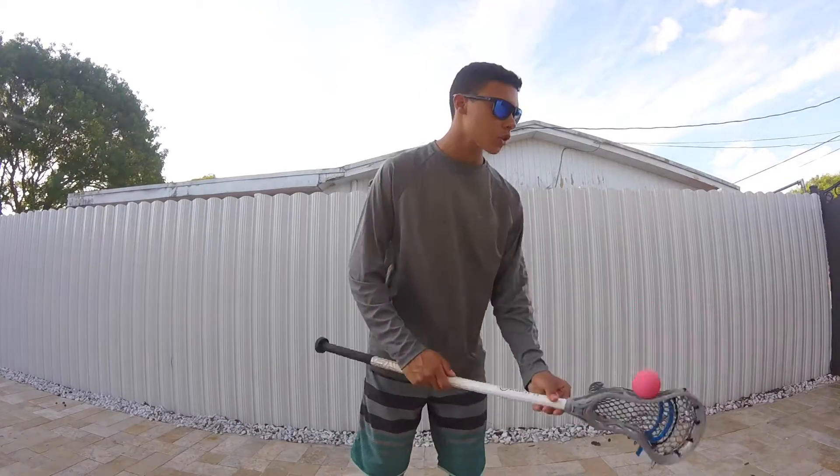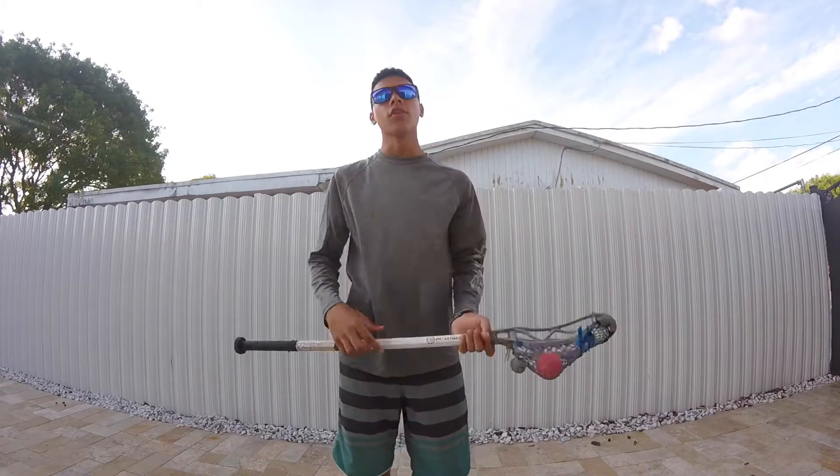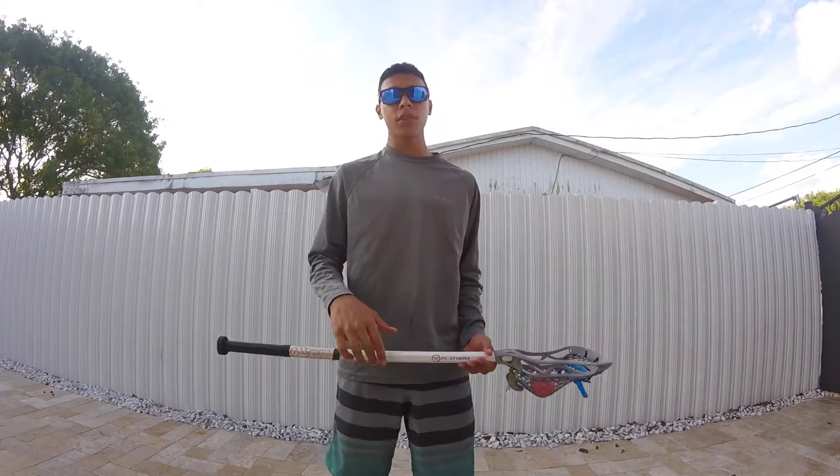Hey, what's up guys, how's it going? Welcome back to the lax channel. Today I'm going to show you guys how to do body stalls. So here we go. The first and most basic type of body stall is actually the shoulder stall.